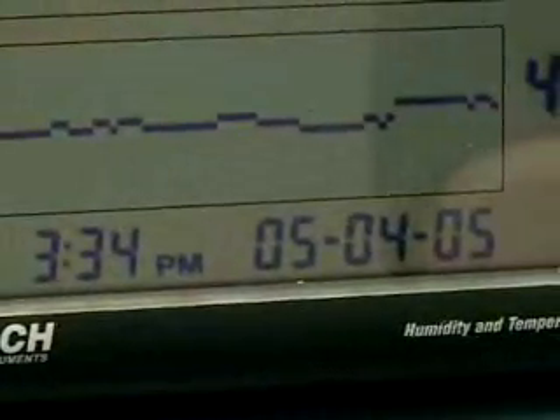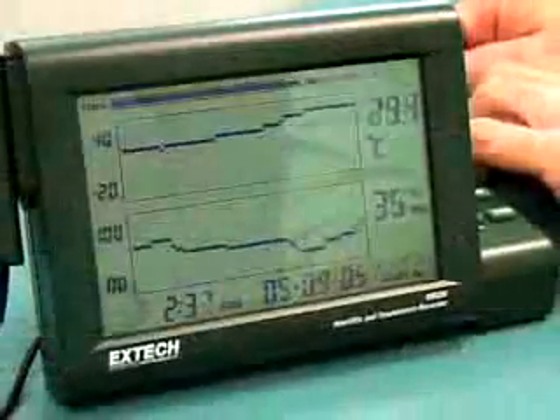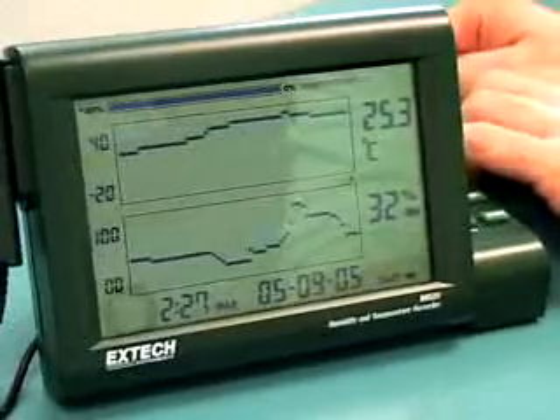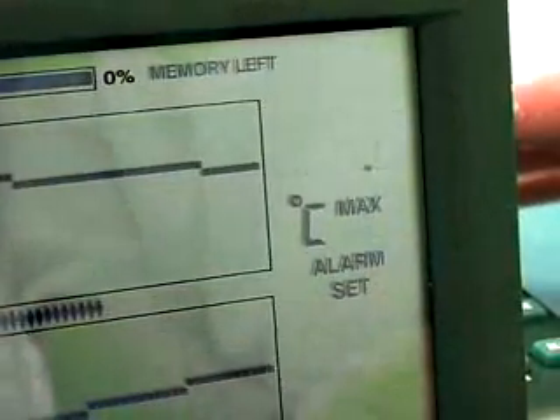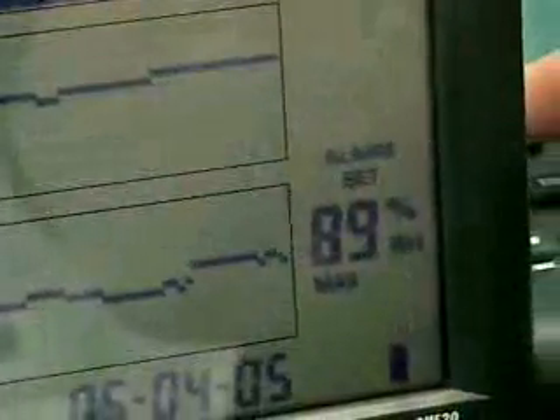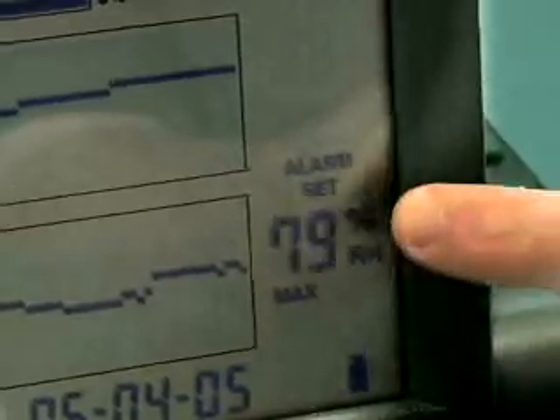Each reading is timestamped with a time and date. The user can scroll back to observe the readings that were taken over the entire recording session. A visual and audible alarm can be set to warn when the temperature and humidity goes above or below a preset limit. The operator can quickly jump to past alarm events to see when they occurred.